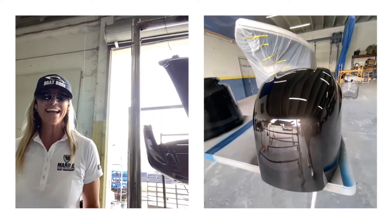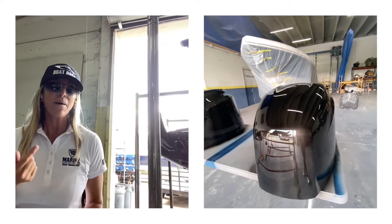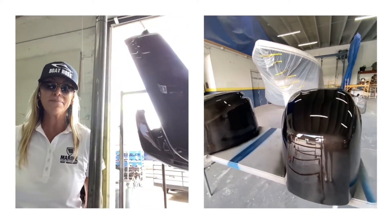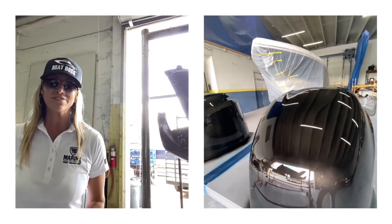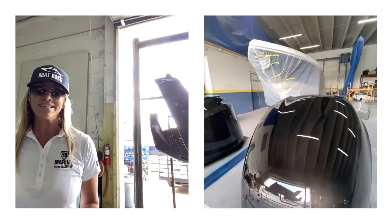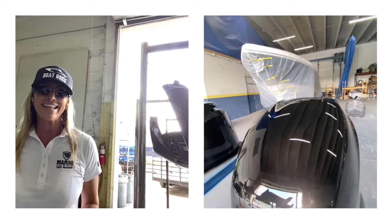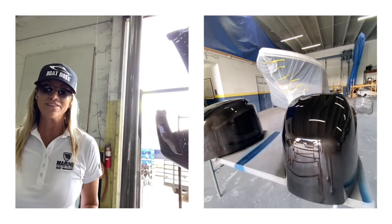We are almost done with this project. We have some sea decking, puck lighting, and upholstery left. The upholstery should be coming back soon from the upholstery shop, and then we are going to wrap this project up. I'm super excited to show you guys how we transformed a classic 37 Intrepid Cuddy into a magnificent, almost like-new 37 Intrepid Cuddy. Stay tuned for the final episode coming up soon — I cannot wait to show you this.